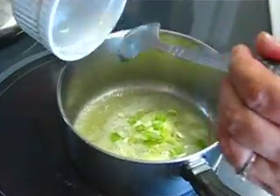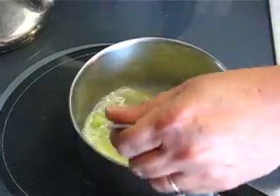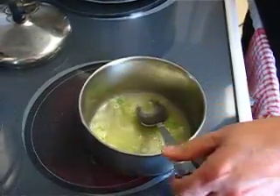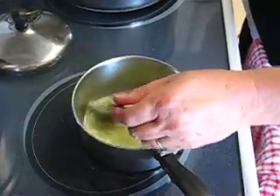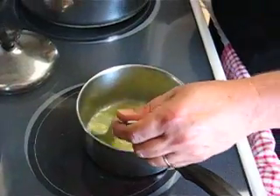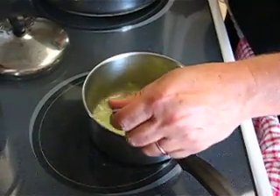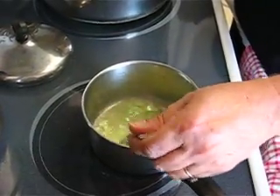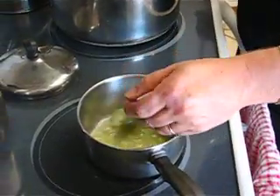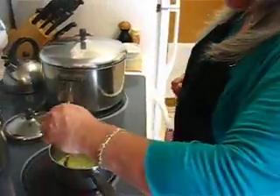Cook until they're translucent — these cook pretty fast. This is a really nice quick side dish when you're in a rush or if you're having last-minute company. It takes maybe less than 12 minutes, 10 minutes. The pasta only takes about seven minutes.